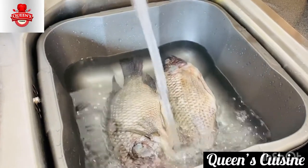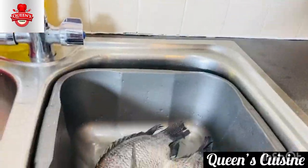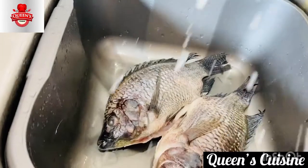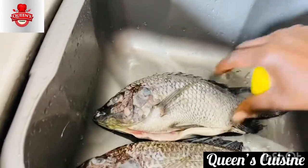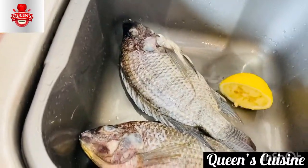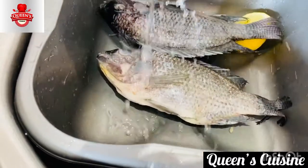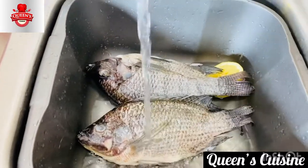Wash your fish really, really well. We don't want a fishy smell, so always use lemon juice or apple cider vinegar — just sprinkle it around the fish to take away all the odors. This will help it smell really, really good, trust me.